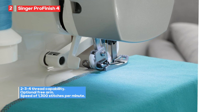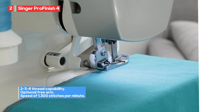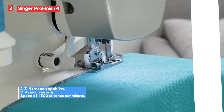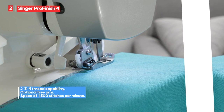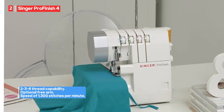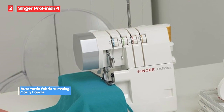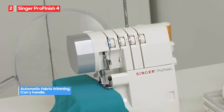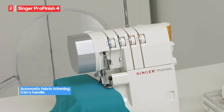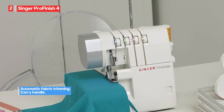The Singer ProFinish Serger is also travel-friendly, thanks to its carry handle, ensuring that you can take your sewing machine with you on the go. However, some users have reported that the Singer ProFinish Serger may not always be super durable — while suitable for regular use, it may not withstand heavy or industrial-level sewing tasks. Additionally, the machine can be noisy when operating, and some users have found it difficult to thread, which may require practice and patience to master.